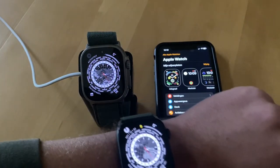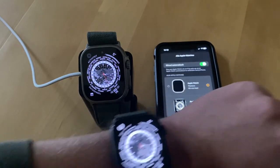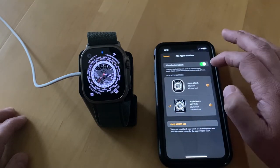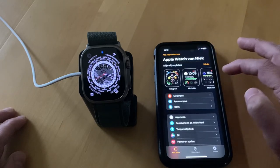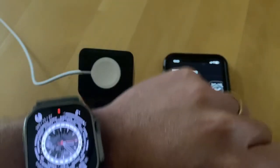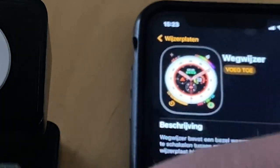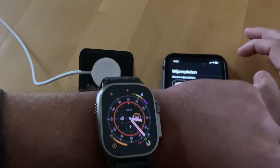You can see it now has my old Apple Watch face. In the Apple Watch app I can see both of my Apple Watches, and it detects automatically which one I'm wearing. Now I have my Apple Watch Ultra on my wrist and I can set the specific Apple Watch Ultra watch faces as well.